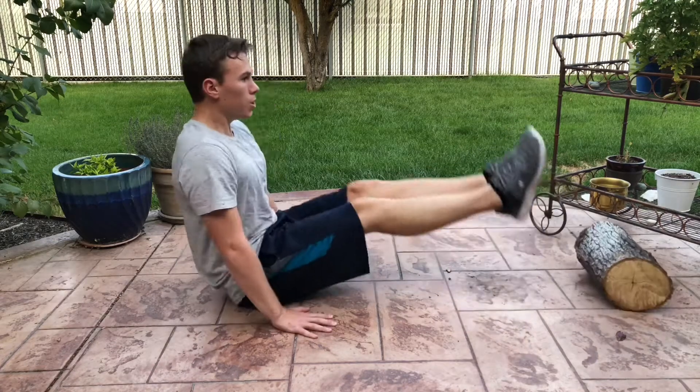Leg raise hold, scapula dips, leg raise, and knee raises. You ready?